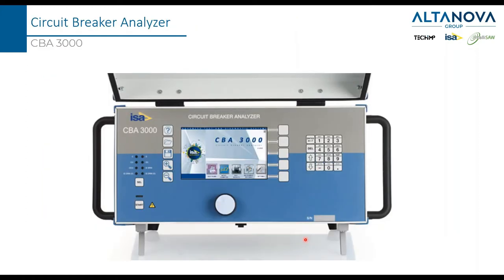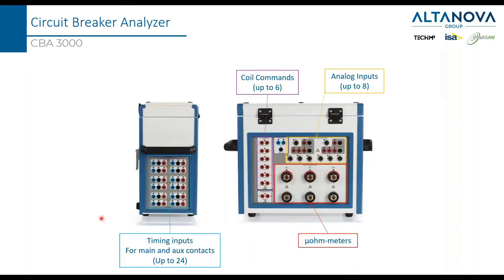For proper tests, we suggest the use of our circuit breaker analyzer called CBA 3000 — our latest device, provided with a built-in PC so you don't need a laptop to operate it. There is a section to connect the main and auxiliary contacts for timing measurement, a part to connect the coil commands (up to six), a section that generates the current, and a section where we measure voltage for the micrometer test in order to measure resistances.